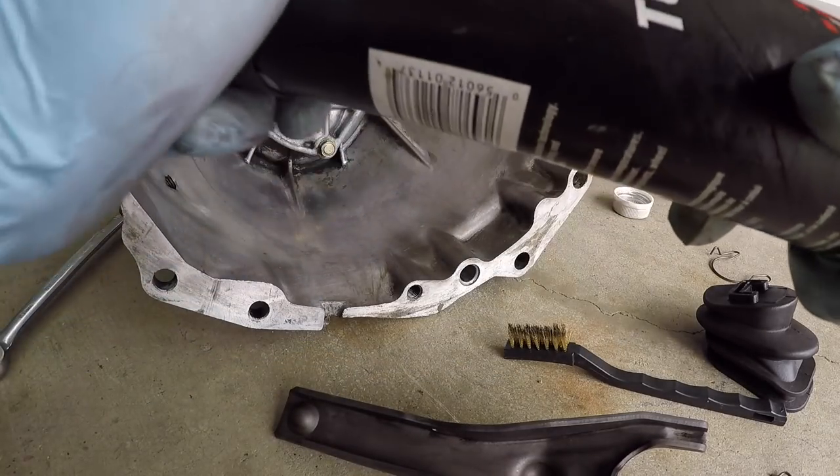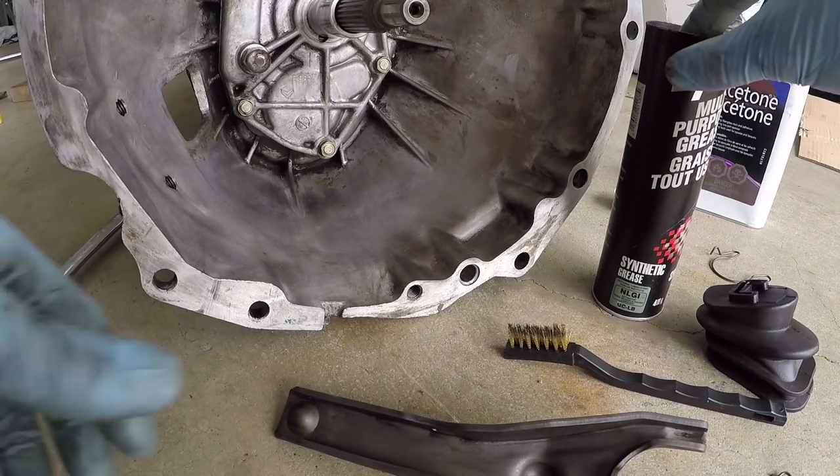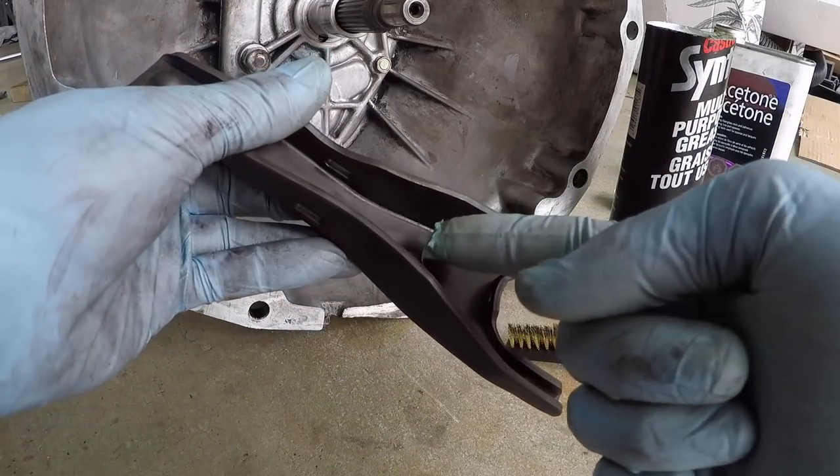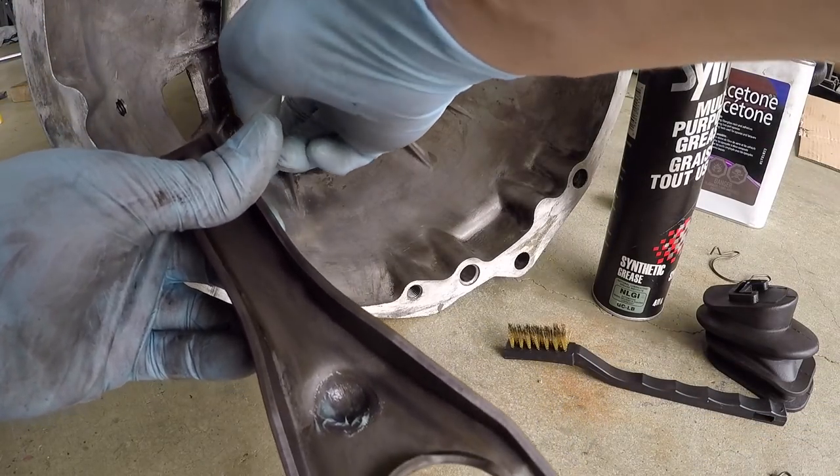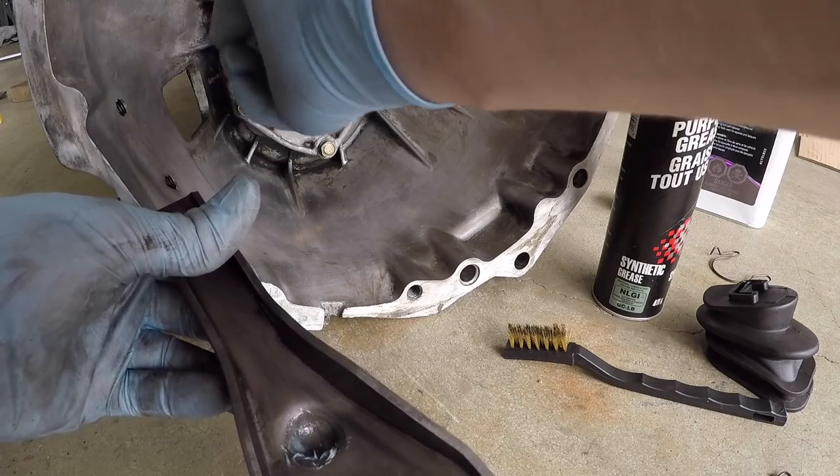Everything metal in here — any metal on metal — you want to grease up. Right in here on the clutch fork where it's going to sit on this ball, put some on the ball too.